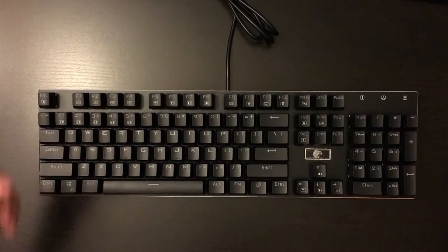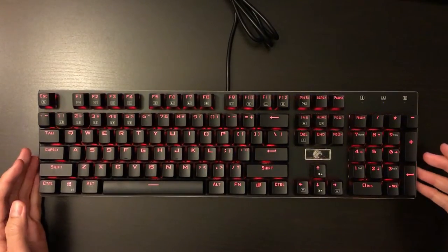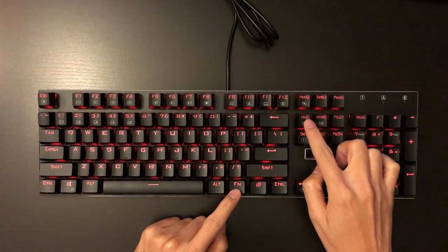Now I'm going to plug into the PC. This is the lighting sequence you will see every time you turn on your PC. You can change to other lighting profiles by using Fn and the Insert key.